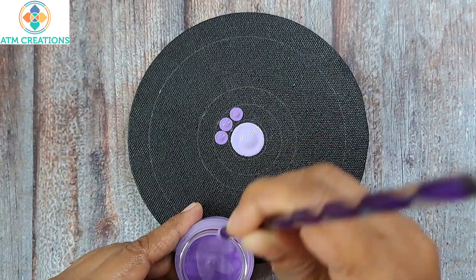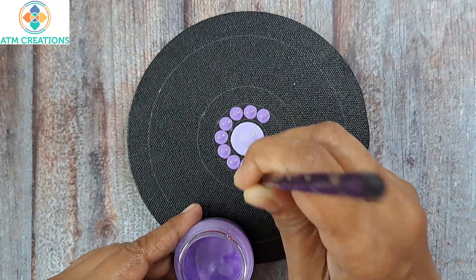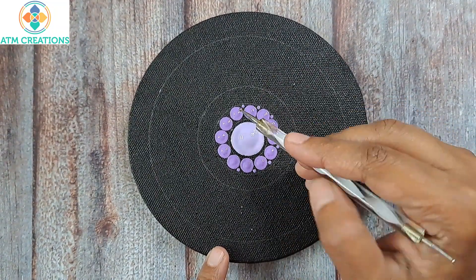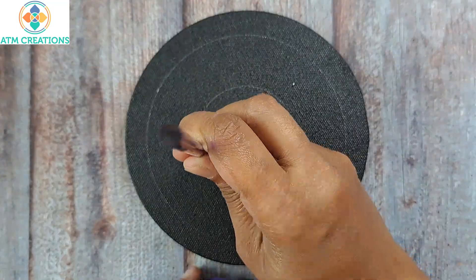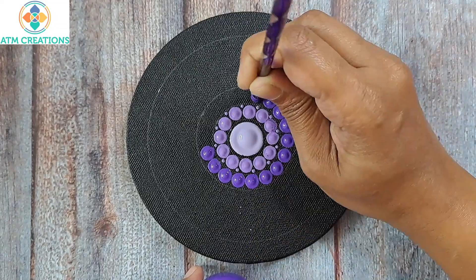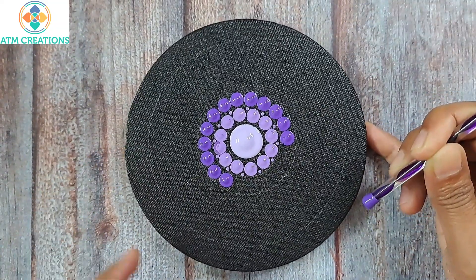I'll start with a very light shade of violet. In the next circle I'll use this medium shade of violet, keeping tiny dots. Then in the next circle I'll use the original violet shade.